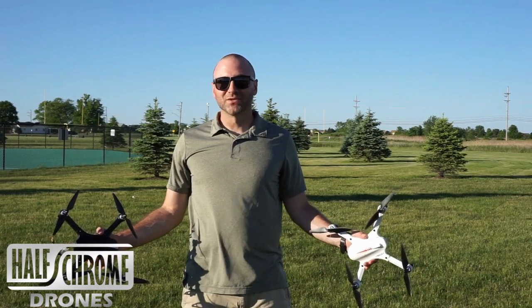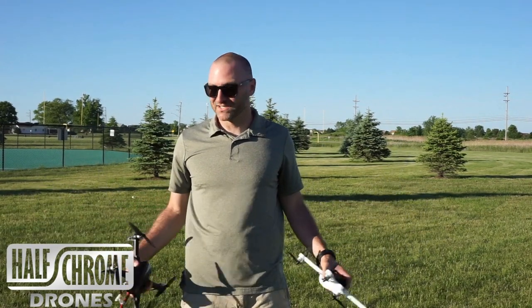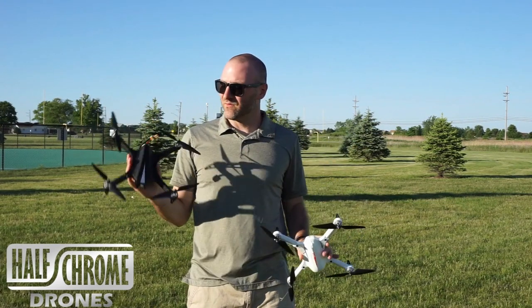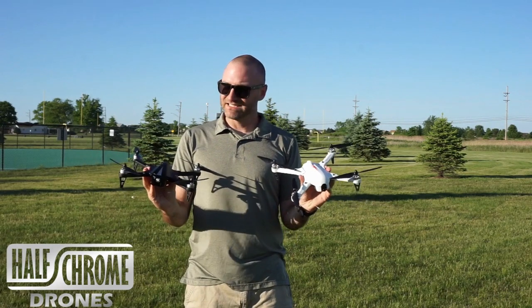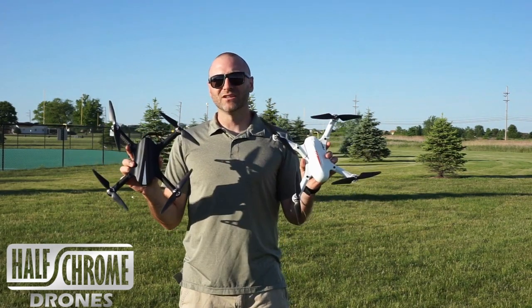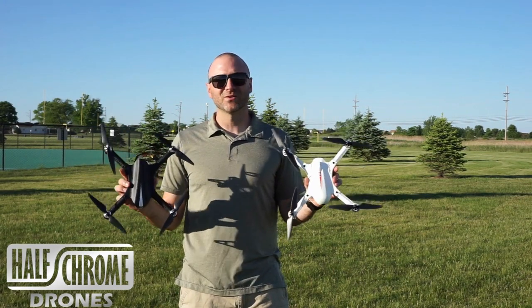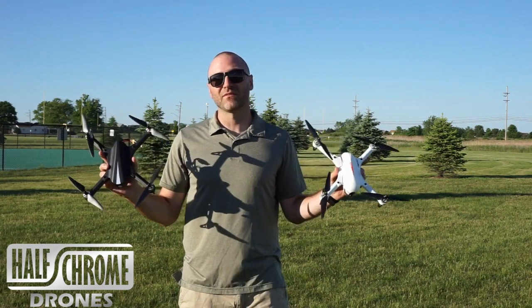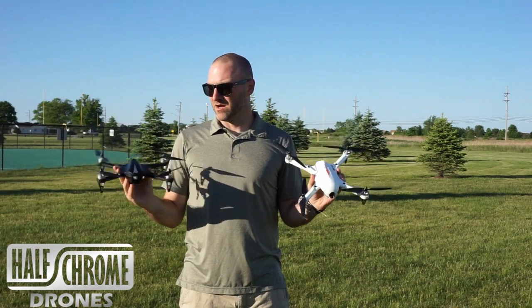When someone asks you what kind of drone that is and you say it's a Bugs 3, you sound kind of goofy. So Force 1 came up with some better options — we've got the Force 1 F100 and the Force 1 F100 Ghost. These are essentially the same as the Bugs 3 on the inside, but they look a little bit cooler. Plus, you're going to get some support from USA Toys, a USA-based company that is selling these things, so if you have a problem with your Bugs or your Force 1, they're there to help.